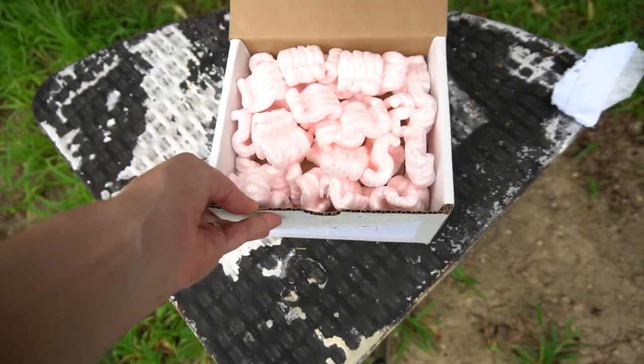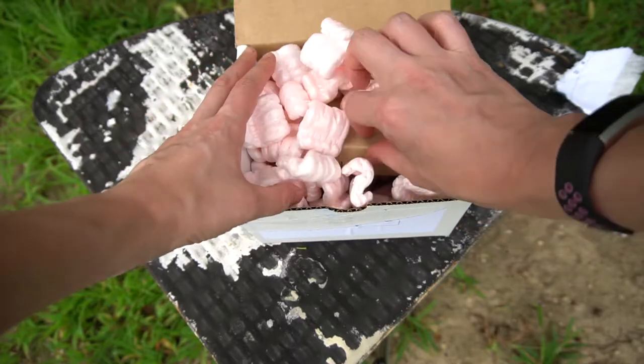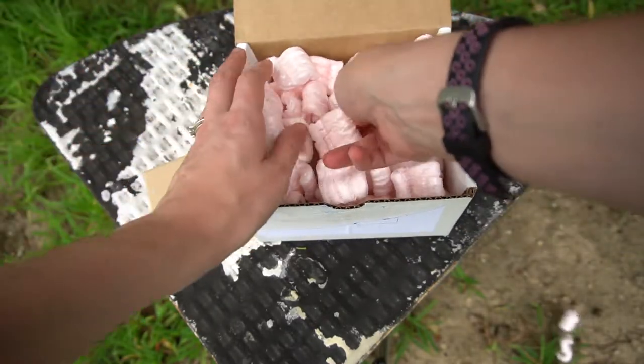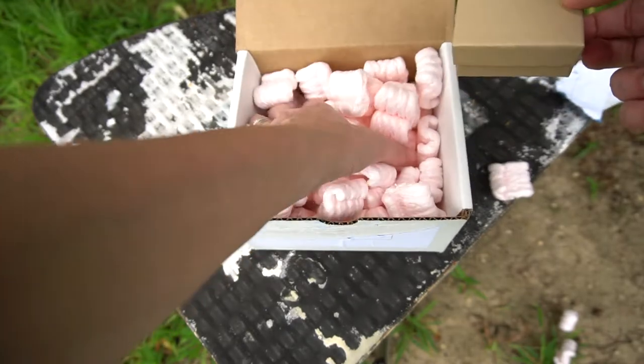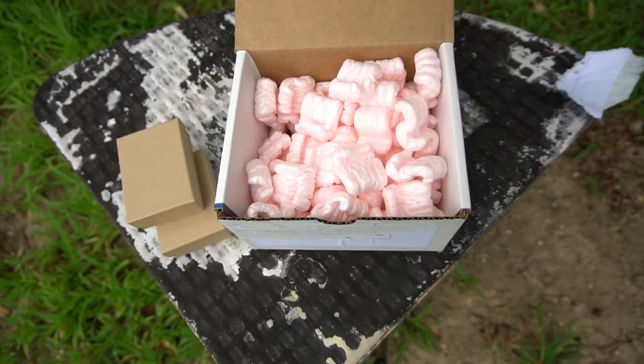This came pretty darn quickly. They're in little boxes — little boxes in a big box. All right, what do we got?